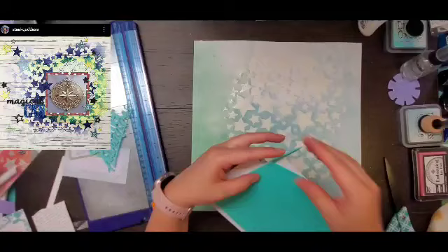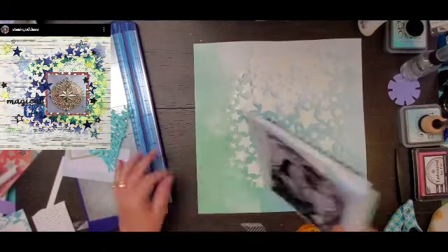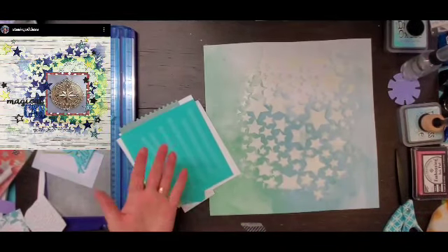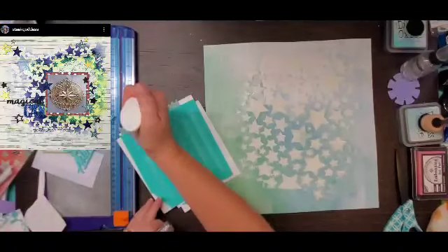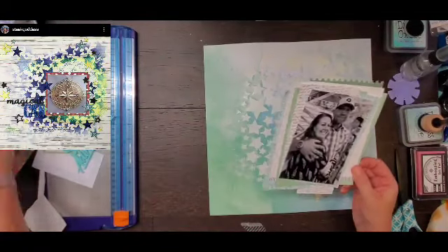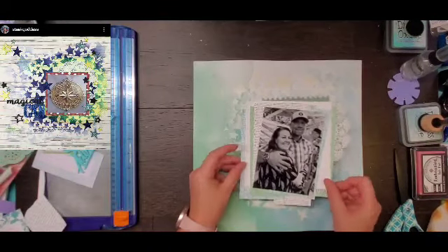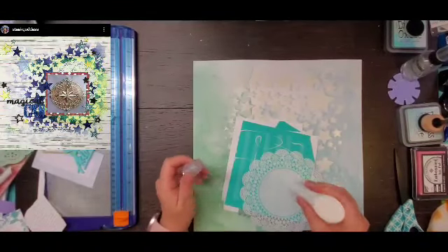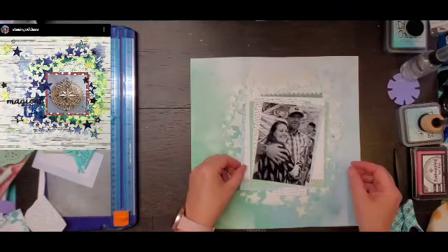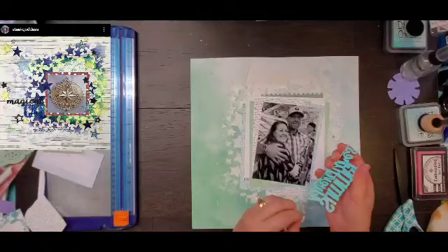I'm going to pop this up on some fun foam, and then I'm going to add a doily because Sandy had one in hers. Now because there is mixed media on the background, I figured it would be best to use some liquid glue as well. I decided to put the doily on the right side because I liked the embossing on the left-hand side better and didn't want to cover it up — and also Sandy had hers on the right side too.